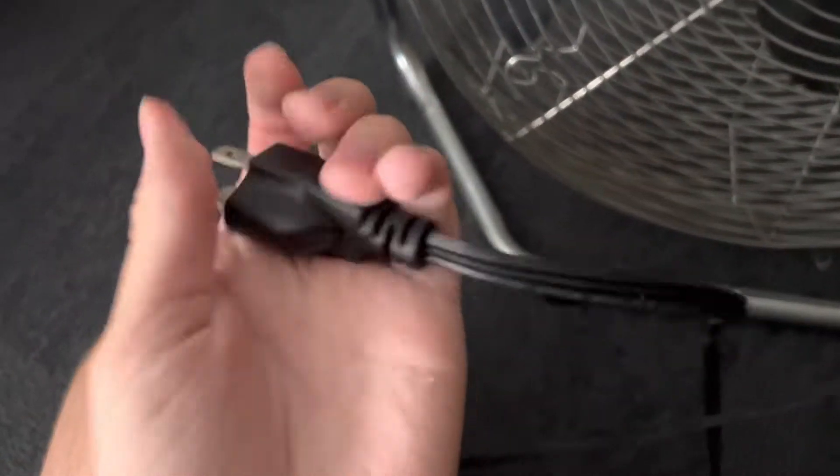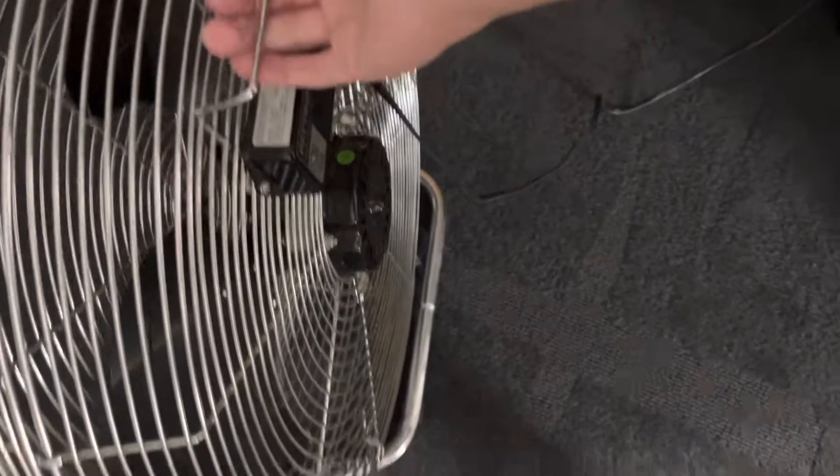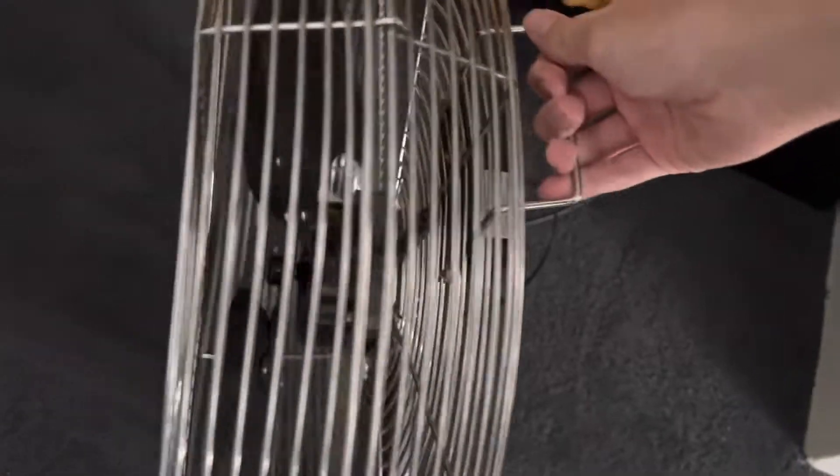It's got a cord wrap too — I just untied it and the cord is in pretty good shape, really good condition. We'll go ahead and plug this thing in and give it a run. Let's start it up on high.